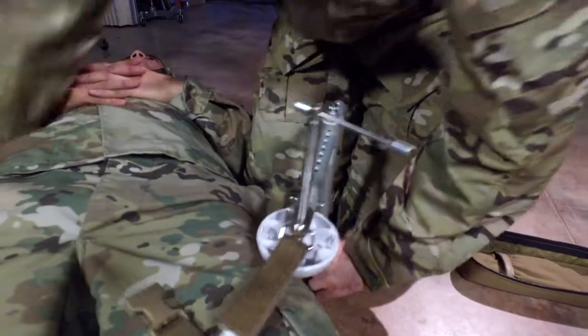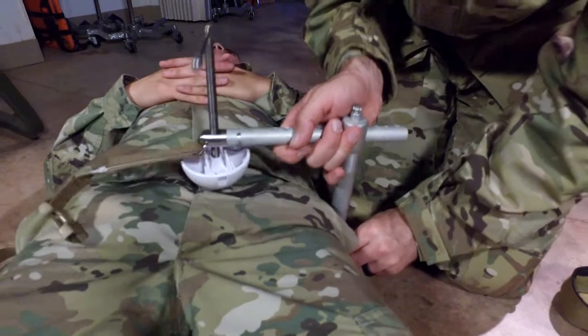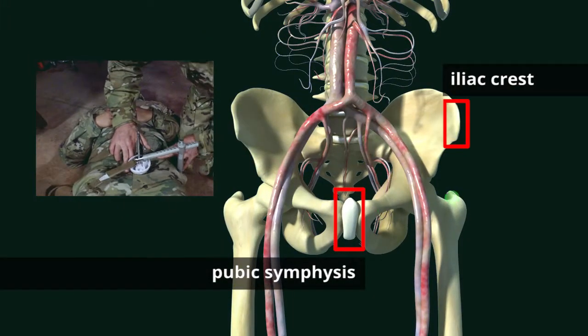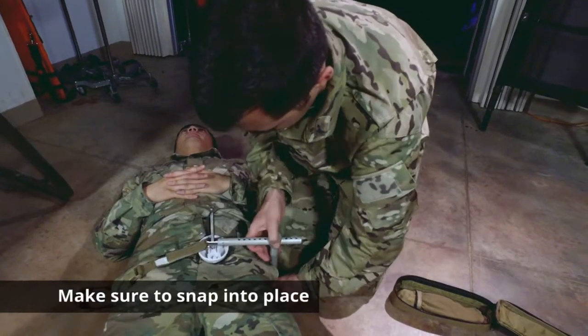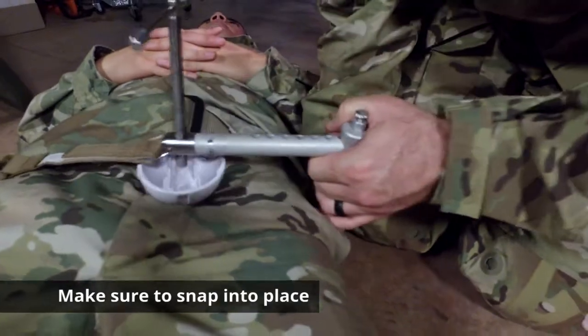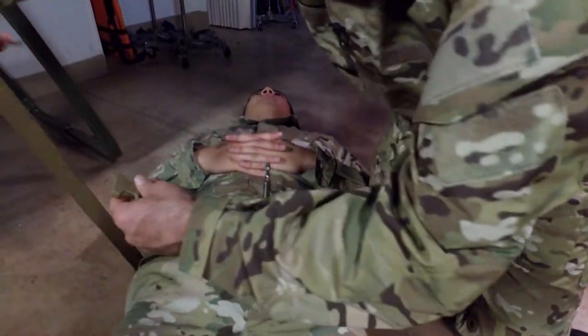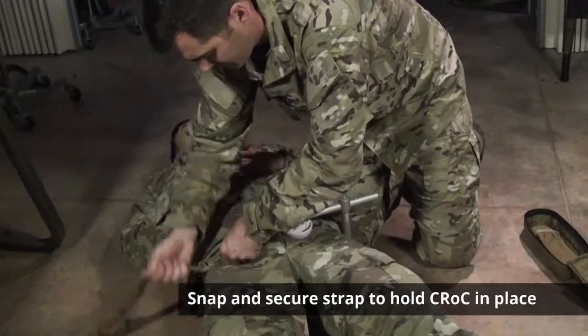Put the base right underneath the butt. We can adjust further — bring it in to the patient. Figure out where your landmarks are: iliac crest and pubic symphysis. Make sure to snap it into place and adjust it to your patient.